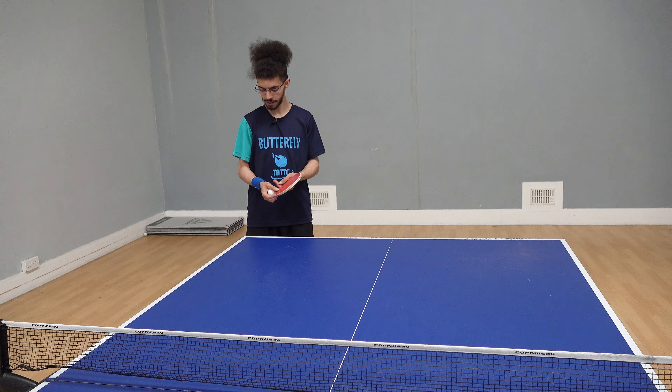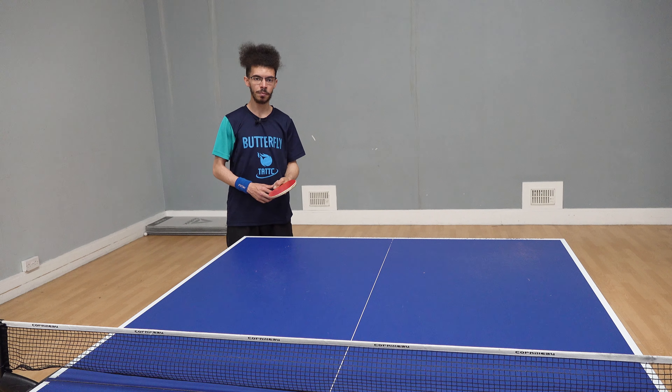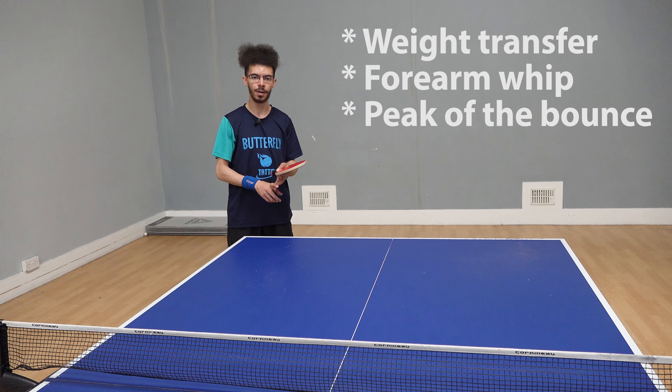As you can see, I'm not the biggest of players, so I often get asked how I hit the ball so hard. The three main points for me are weight transference, use of the forearm, and timing at the peak of the bounce.